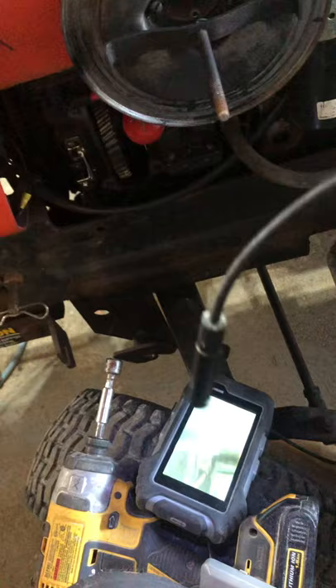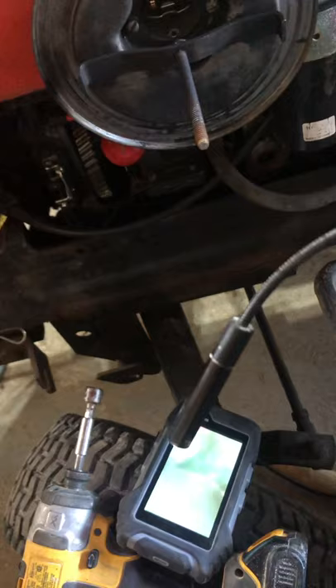I paid about $109 on sale — it's well worth it. The batteries I never replace. The image is pretty good, and there are functions: you can zoom in, brighten or dim the light. If you need to get somewhere you can't see, it gives you that ability.